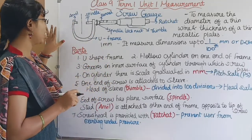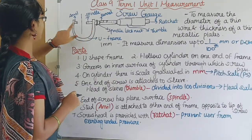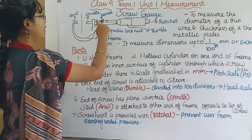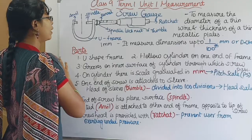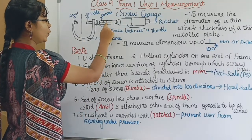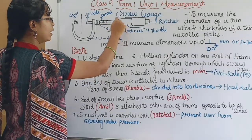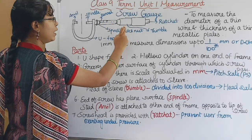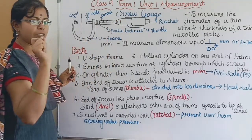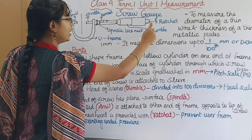The screw gauge has a U-shaped frame. In this frame, there is an anvil, a spindle, and a barrel. There are readings on it. There is a pitch scale of 20 millimeters, and a head scale with 100 divisions. There is also a ratchet.